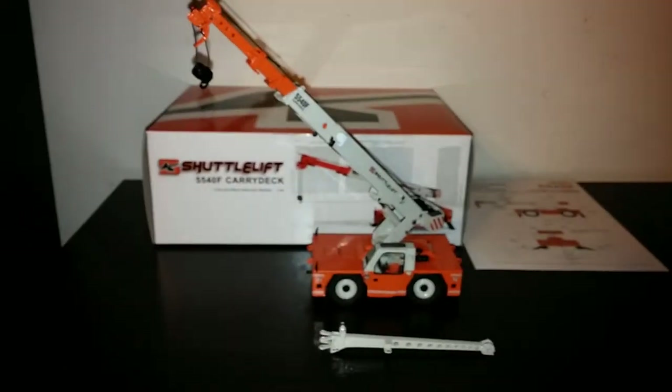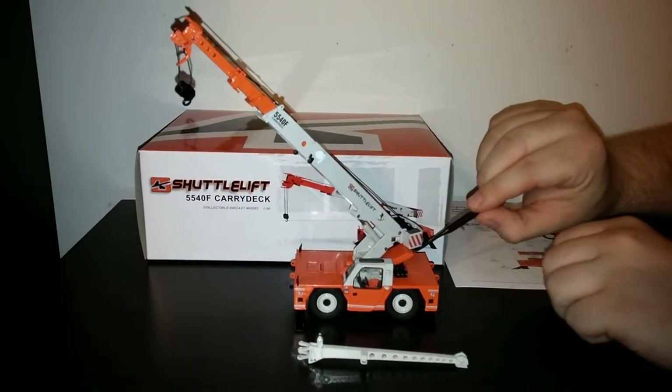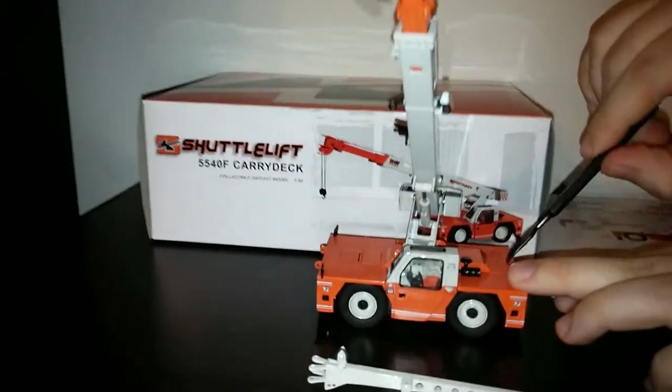On the back of the crane, the engine compartment does lift up and shows you a view of the engine itself.